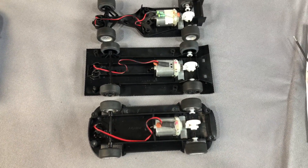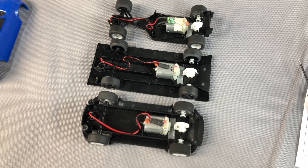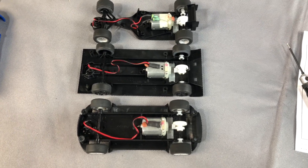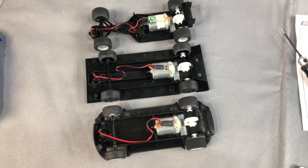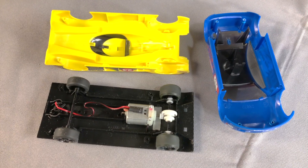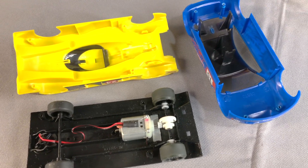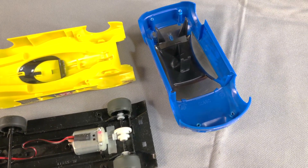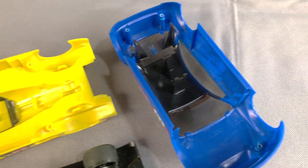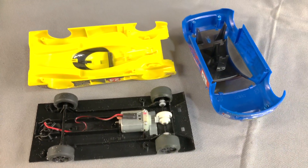Nothing fancy, and that's exactly the way it should be for cars like this, especially at this price point, but they have a lot of potential. Newcomers should enjoy them. Advanced guys, scratch builders — these might be the platform you've been waiting for. Just a quick word on the inside for the LMP and the rally car: there are no interior trays or anything like that, no driver figures. You have some tinted plastic glass, and that works well enough for these cars.